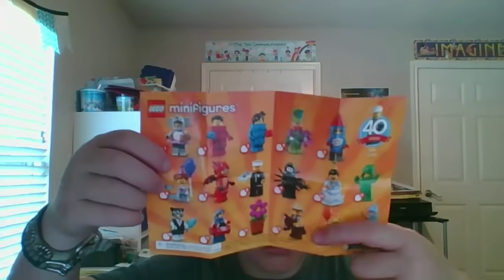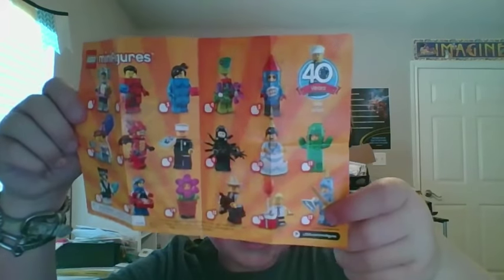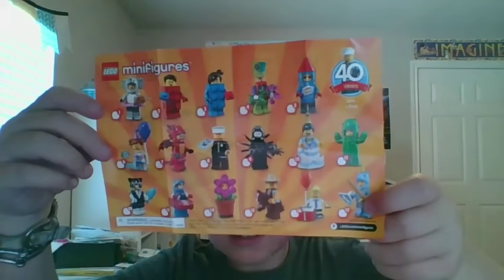There's the birthday boy. And — what is that? It's a unicorn knight? What? And then there's instructions on how to build the minifigures on the back.